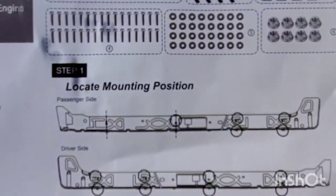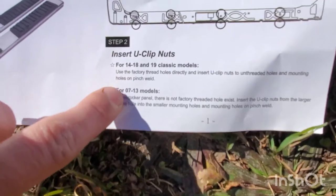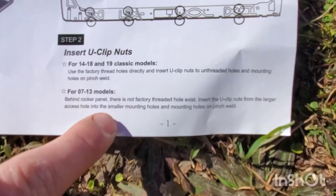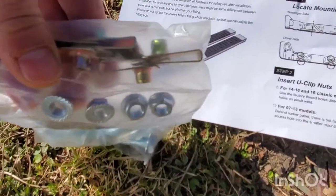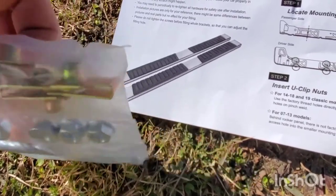Step one: locate your factory mounting position. Step two is basically a heads-up — for 2007 to 2013 models, there is no factory threaded hole. So they sent you these U-clips that you will insert into those holes for those two mounting points.